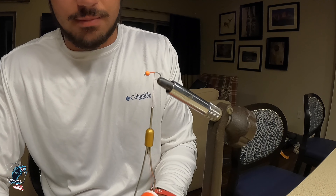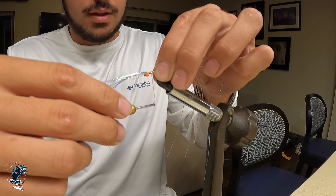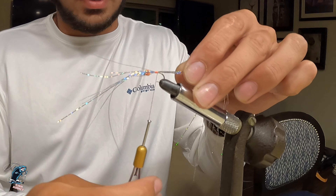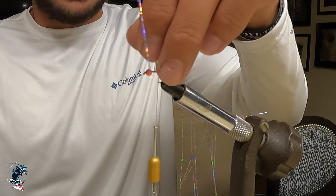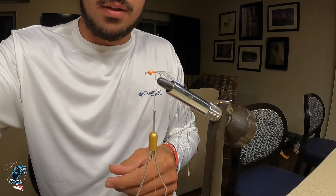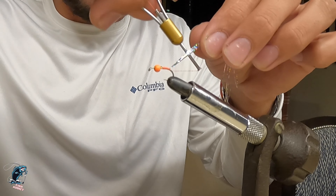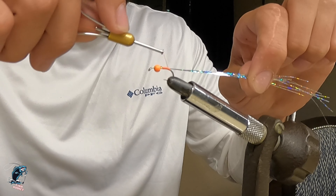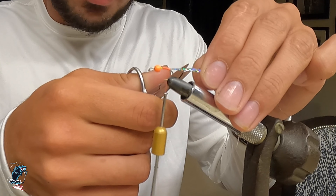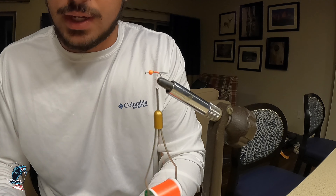You can choose to add lead wraps here if you want — I don't, I think it sinks just fine without them. Then we'll go ahead and tie in our crystal flash. Go ahead and throw a couple wraps on that, snip off the excess in front. Then we're going to come back just to about the bend of the hook, throw one wrap underneath that crystal flash and then one over, just to help it stay straight and on top of the hook. Snip it about half to a full hook length — that's going to be the tail of the fly.